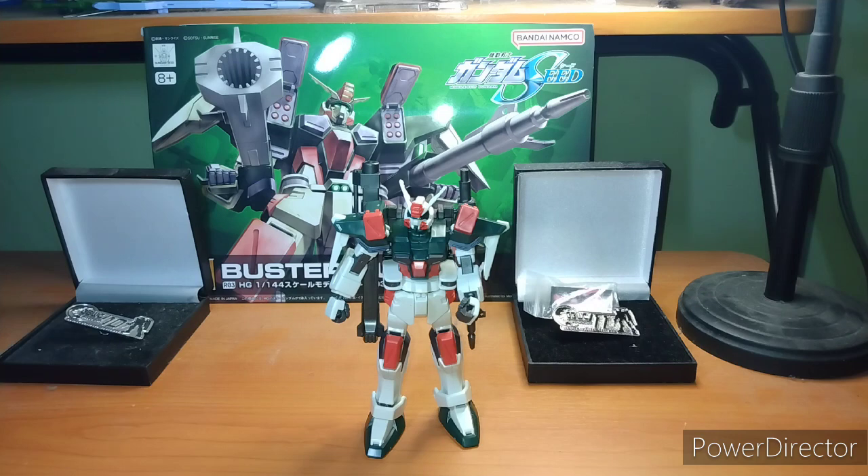Next Sunday's episode — I haven't decided yet. It's either going to be the Perfect Strike High Grade, the High Grade Unicorn Base Form, the Abyss, the Real Grade Wing Zero Endless Waltz version, or the Master Grade Kyrios. I really need to eventually build that, but that's a future me problem.